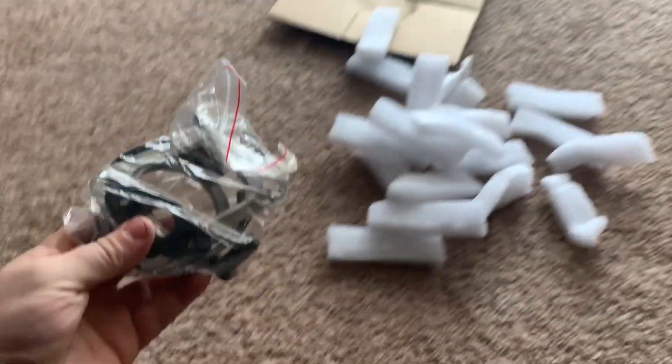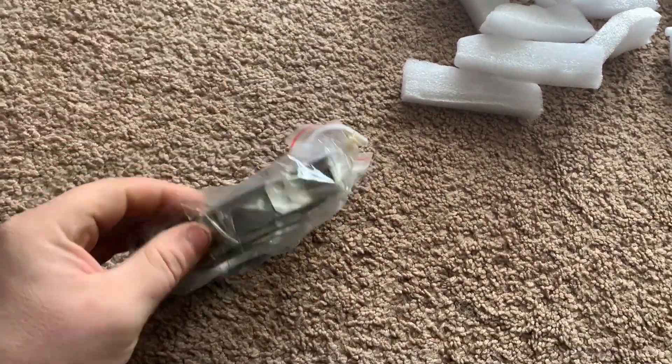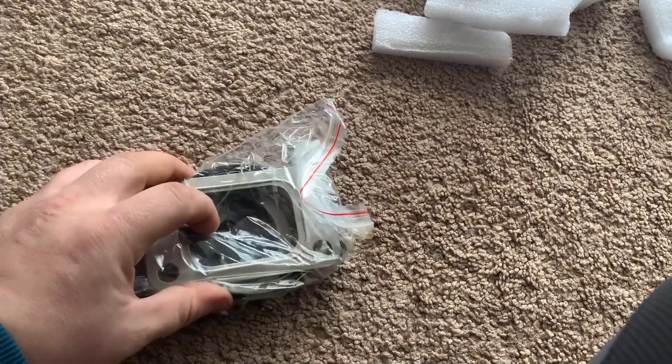You got the V-band gasket in there. Let me get rid of all these packing peanuts — it's kind of hard to do this with one hand. Here we go with the turbo. It's actually pretty decently sized — I was actually impressed; I thought it was gonna be a little bit smaller.